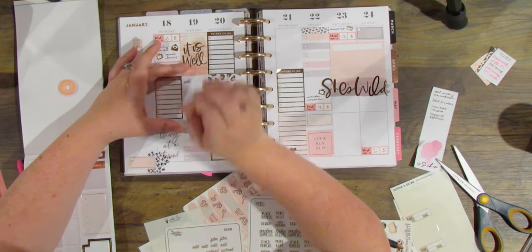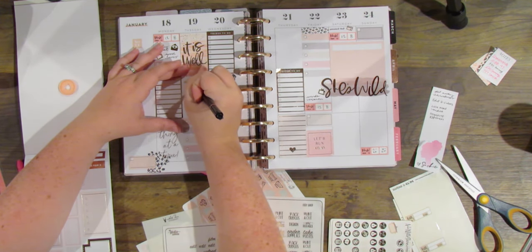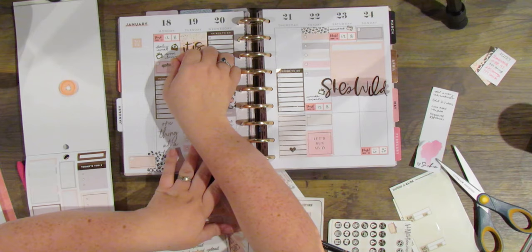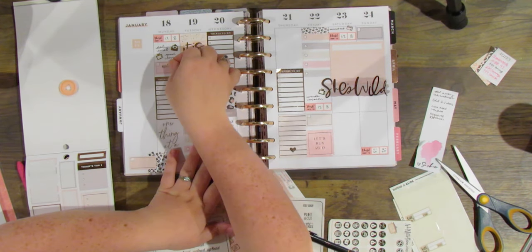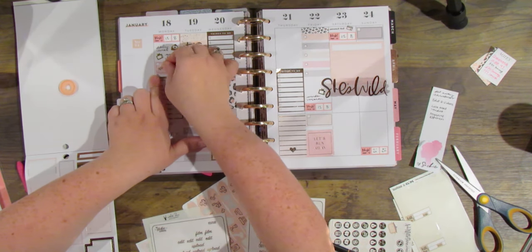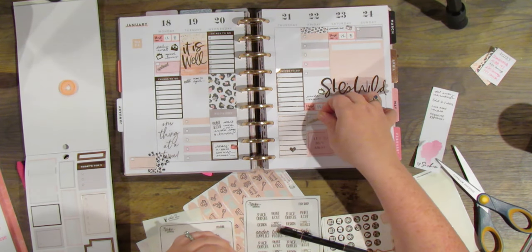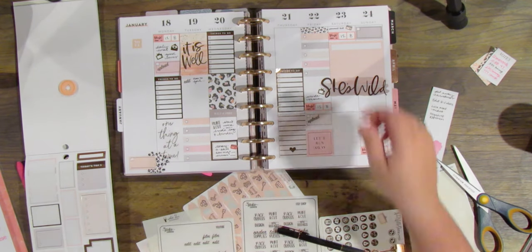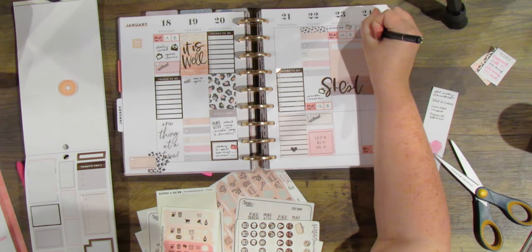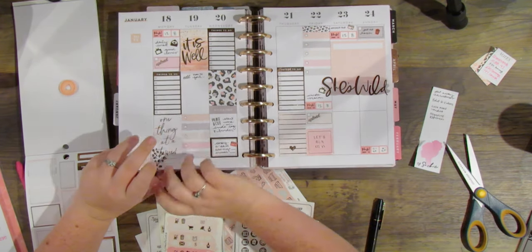I have a few videos to upload and edit this week, so I'm going to use some more of those Etsy script foiled little words, especially on those little quarter-half boxes. I have little upload icons and I'll put those right across so I can write in the title of the video going live that day. I don't have one going live Sunday, but I never remember to put out the trash, so instead I'm going to put a little rose gold trash can — surely that's as important as uploading a video.